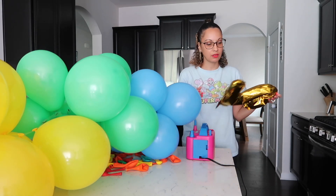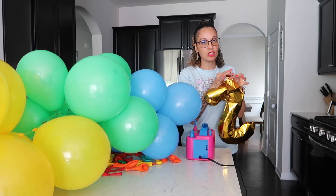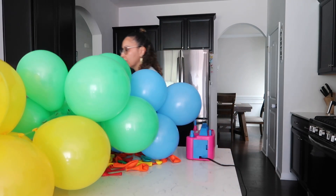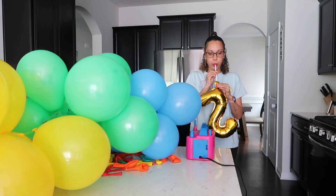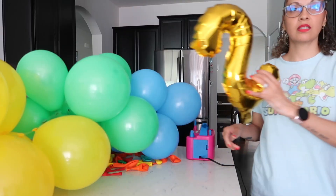I'm going to try to put a plastic wrap around it so hopefully it'll stay like that and I won't have to redo it. Got it like this.